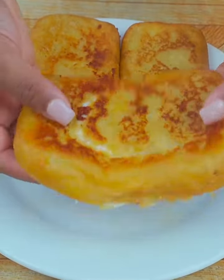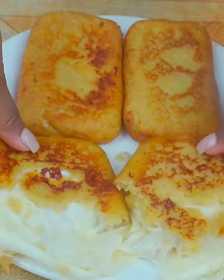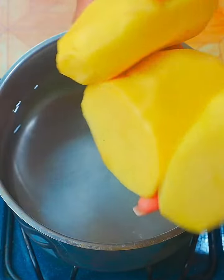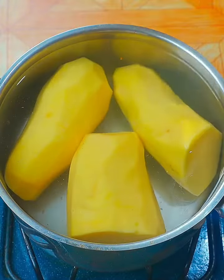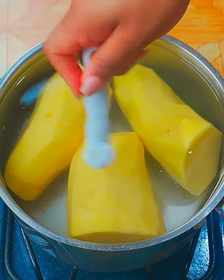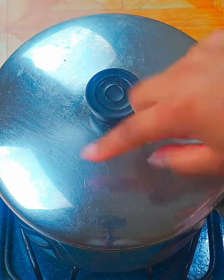If you have three potatoes at home, then this recipe is for you. It is sensational and very delicious. I will put three potatoes already peeled and I will add enough water. Then I'll add a pinch of salt. I will cover and let cook for five minutes over high heat.